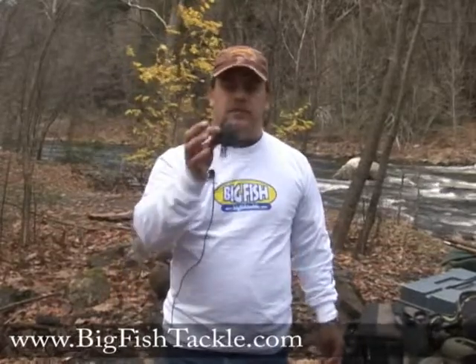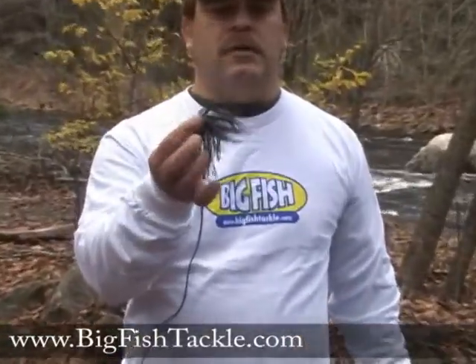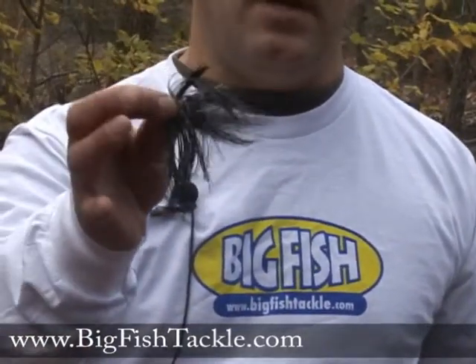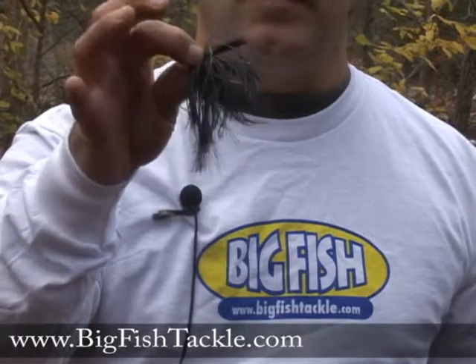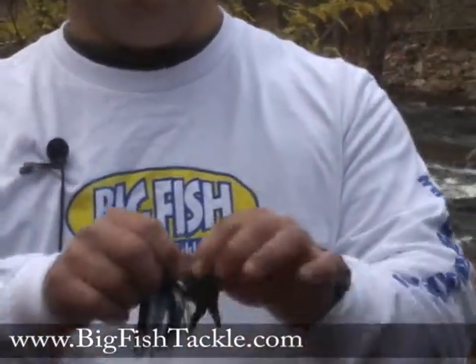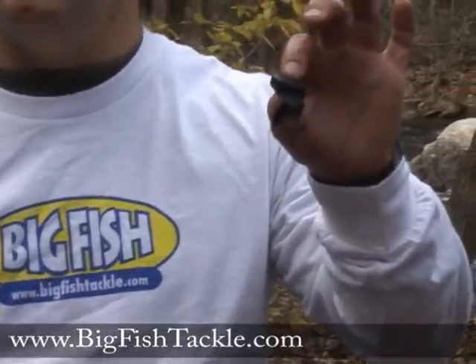First of all, you have your jig. Generally there are several different kinds of jigs out there. This one has a hair jig with a rubber skirt, and then you have your pig, or pork rind, pork frog, or whatever.